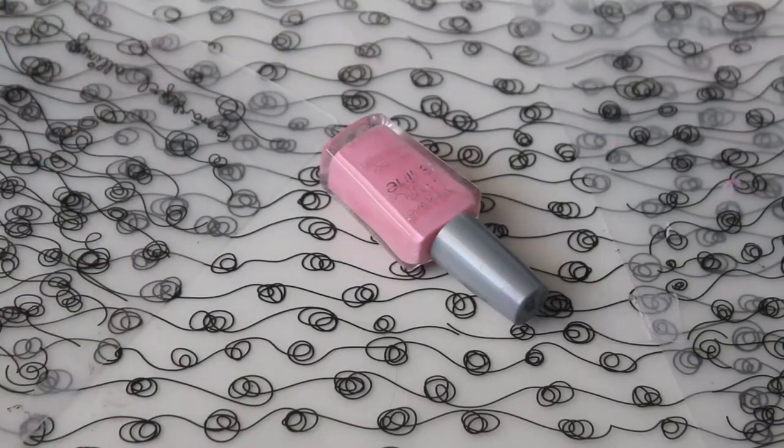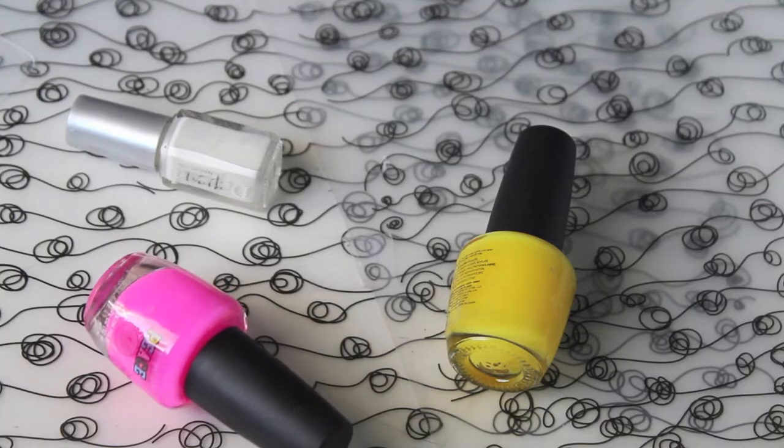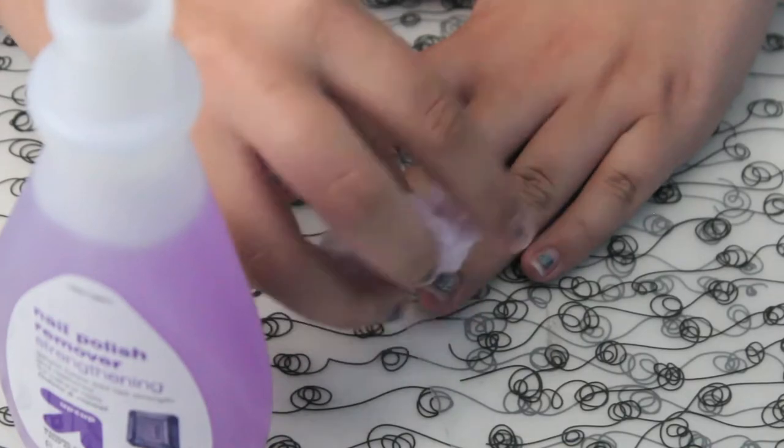So the first thing that you're going to be needing are nail polishes — neon and white, and then also a pink color.